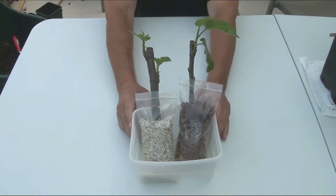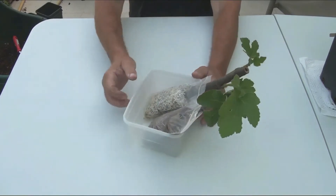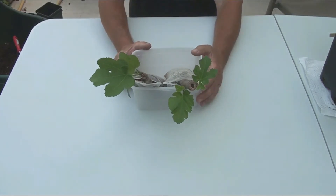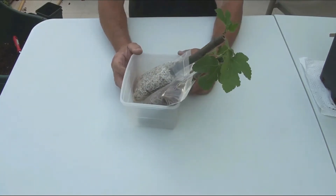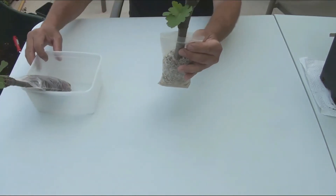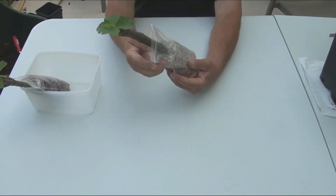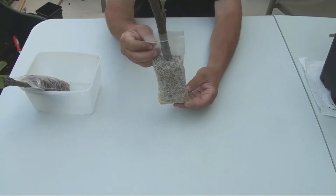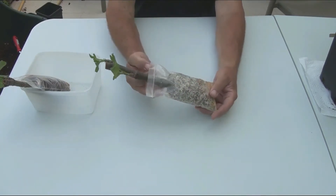Hello everybody. I want to tell you about my experience of rooting thick cuttings. I use a modified rooting method suggested by a Korean gardener, which consists of using plastic bags with a zip fastener. This method works well, of course, when the cuttings are strong enough and rooted at a suitable time. I use two different substrates for filling the bags: mineral or organic — both are good.